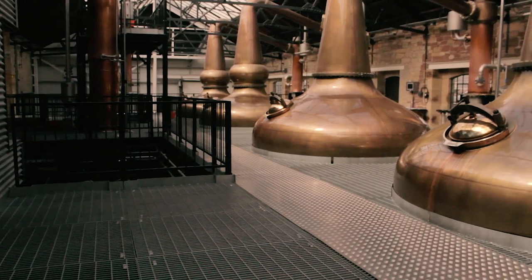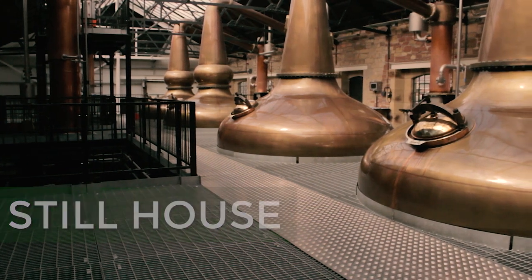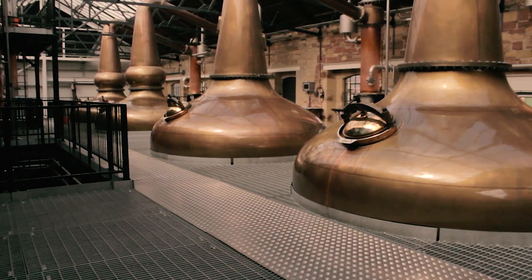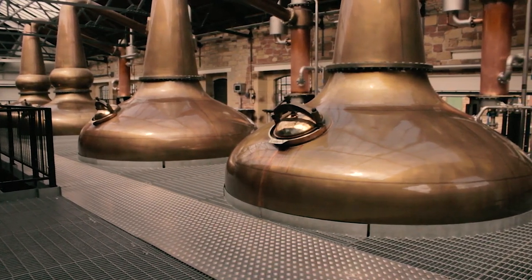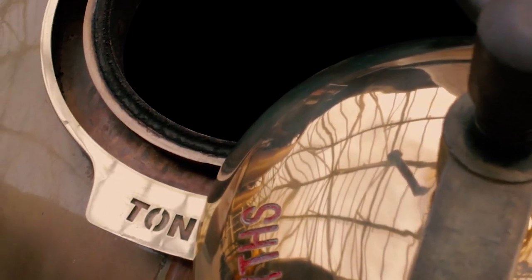Here we have the still house. Our distillery was built in an old Victorian building and we fitted it in with a mezzanine system, so above you see the working parts and below you see the mechanics. Each still carries the name of one of the founders of the distillery. So from left to right we have John, George, Tim, and Tony.